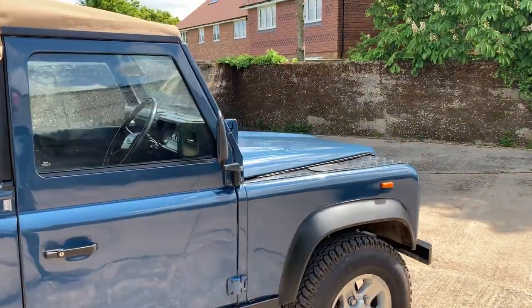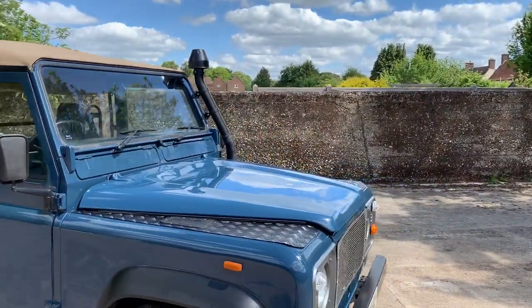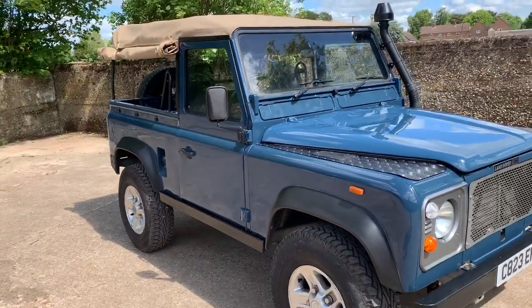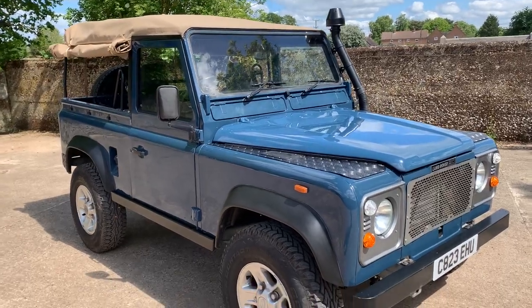We'll go around and pick out some good bits and bad bits, but it is truly magnificent. In this Windjammer Blue it looks really, really nice, especially in the sun — the colour seems to change a little. It's not a metallic colour but it is a nice job they've done on the paint.